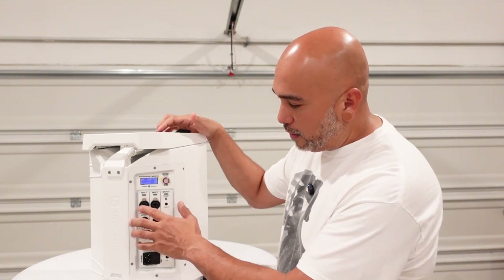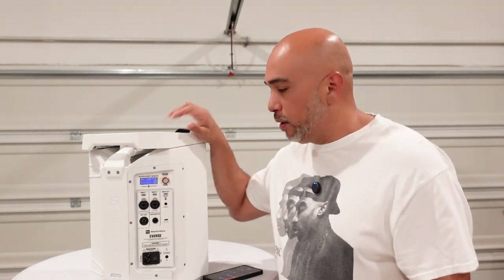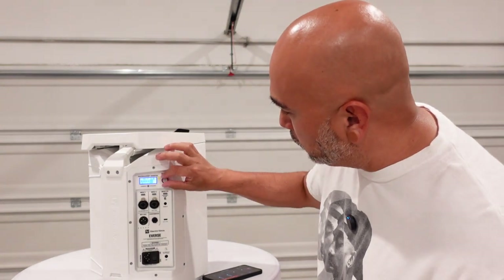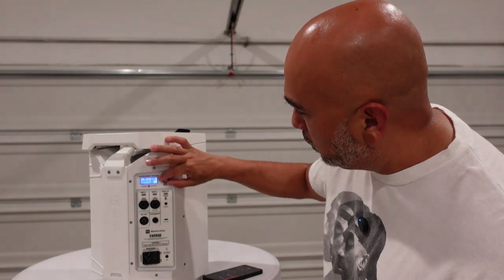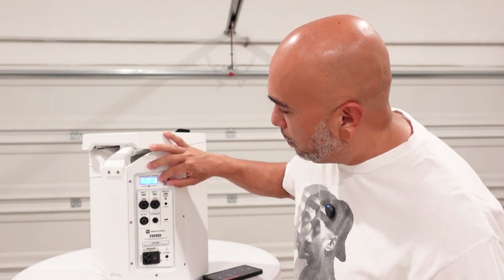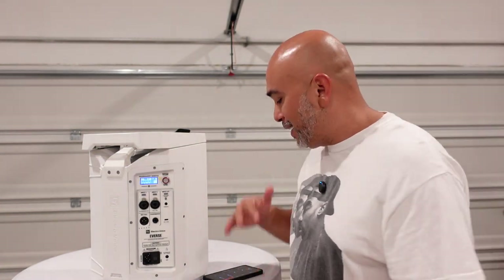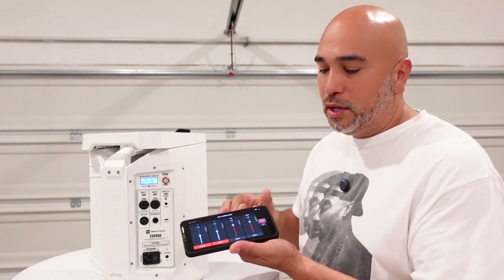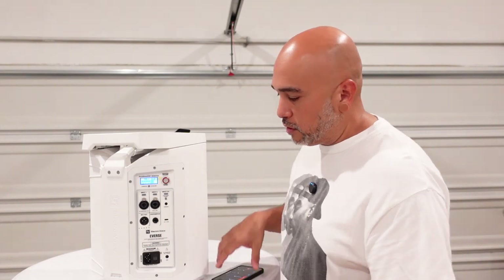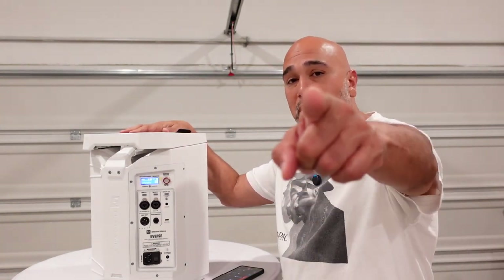If you forget to do that, the channel will be muted and you have to go to the knob and turn it all the way up from negative 80 manually. So just remember to unmute it, then turn off your speaker and disconnect it from Bluetooth so your phone's not ringing to it if you're going to utilize it at any part of the wedding. Pro tip: update the firmware. See you on the next one.